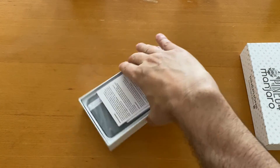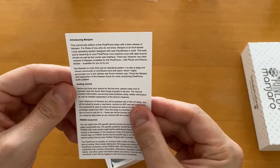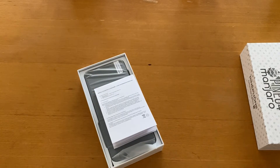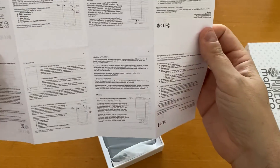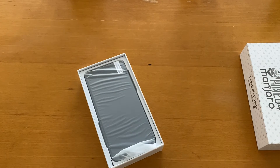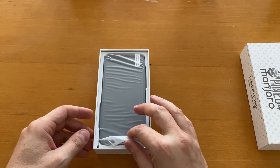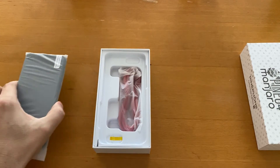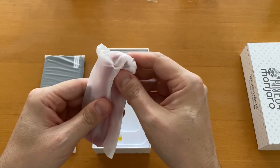Opening the box, we find some paperwork — an introduction to Manjaro and a getting started guide. There are also some warranty papers and instructions about the phone. I'll put those aside for now. And here we have our phone! Let's open it up. We also have the USB-C to USB-A cable.